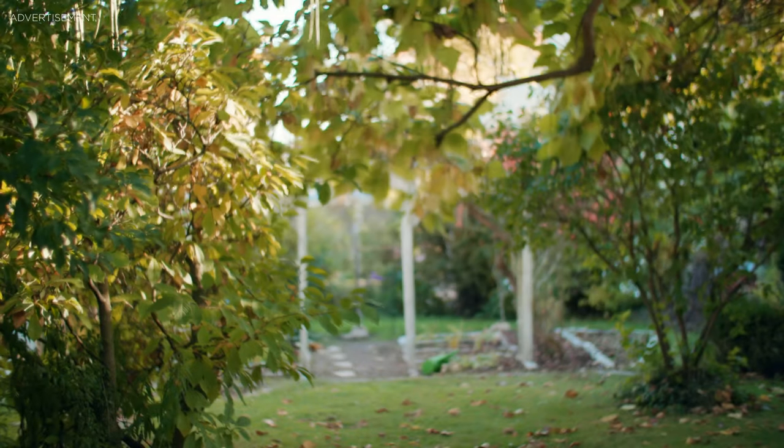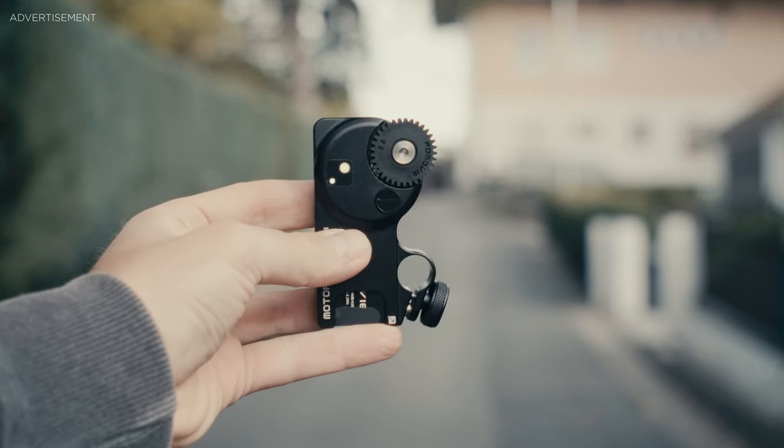Everything past a few meters it can't really detect, because the subject is too far away. But apart from that, for most situations you'll encounter this works well. It also works regardless of the lighting situation you have, which is another benefit compared to normal contrast-based autofocus.